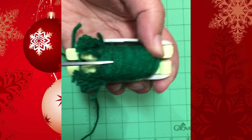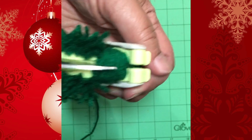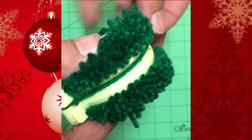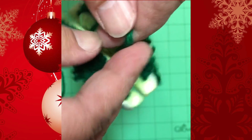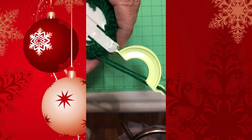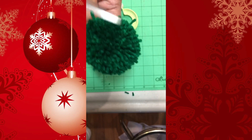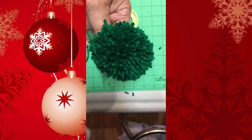Now that you've finished wrapping, close both gates, take your scissors, and cut through the little groove. This takes a little work — do it on both sides. Now take an extra piece of yarn, slide it into the little gully, and tie a nice tight knot. I also like to flip it over and tie the knot on the other side. Once that's done, open up the gates and pull the pom-pom maker apart. Fluff it up, trim off any wild pieces of yarn sticking out, and you have your body for your elf.